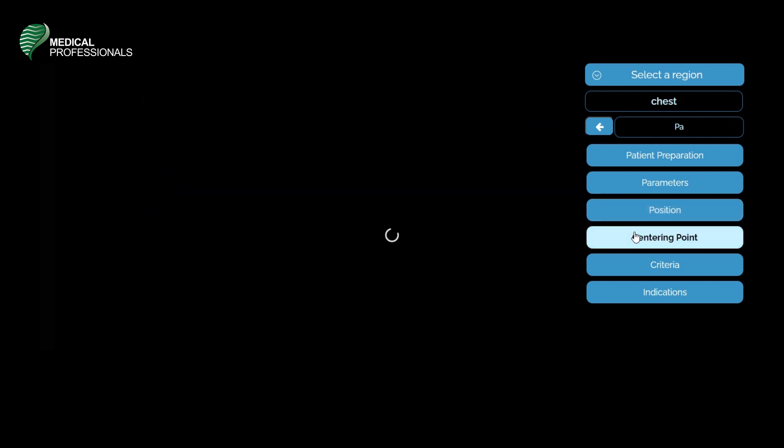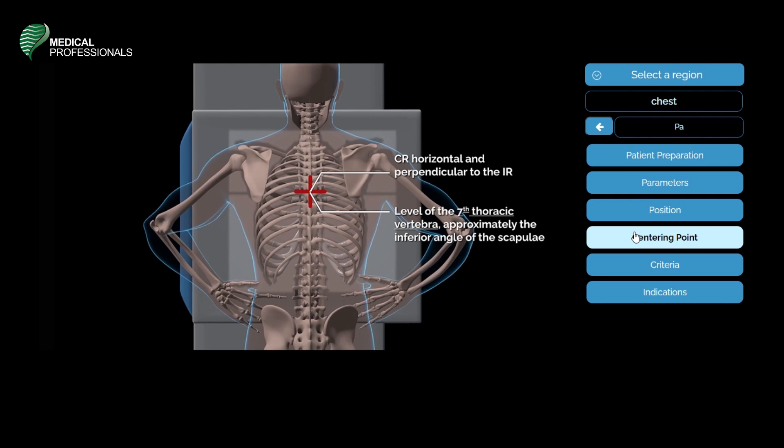The central ray will be horizontal and perpendicular to the image receptor. It will be at the level of the 7th thoracic vertebra, approximately the inferior angle of the scapulae.